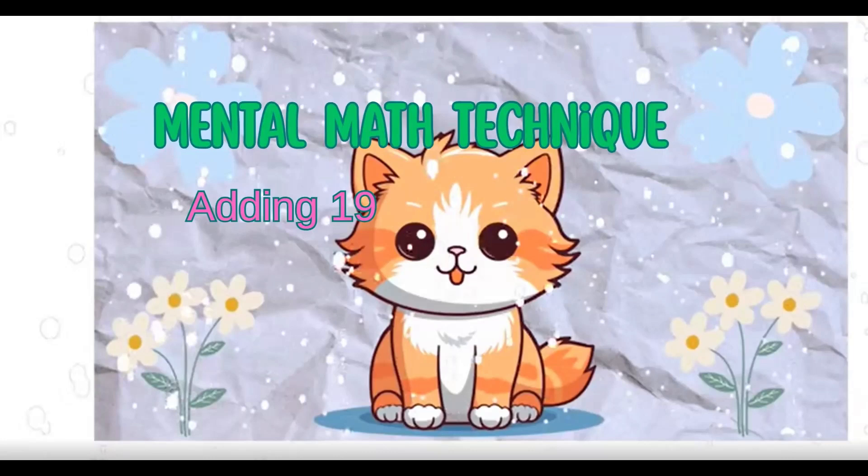Hey, math superstars! Today we're going to learn a super cool trick that will make you lightning fast at adding 19. It's like having a secret math superpower. Ready to become a mental math wizard? Let's go!